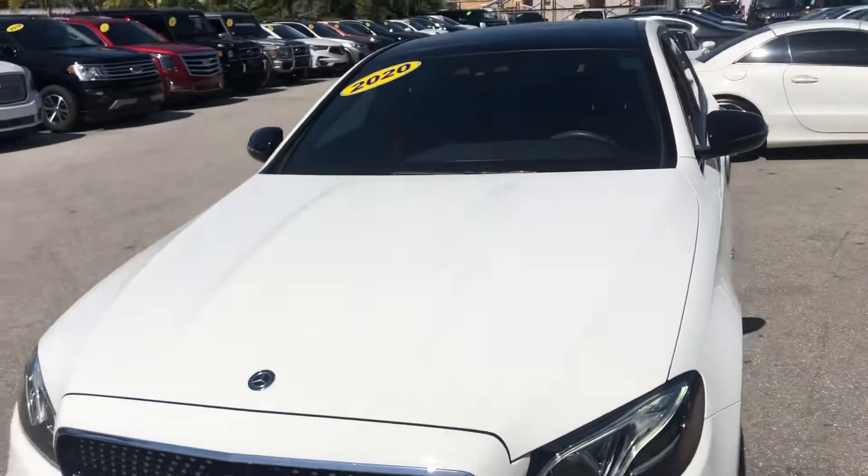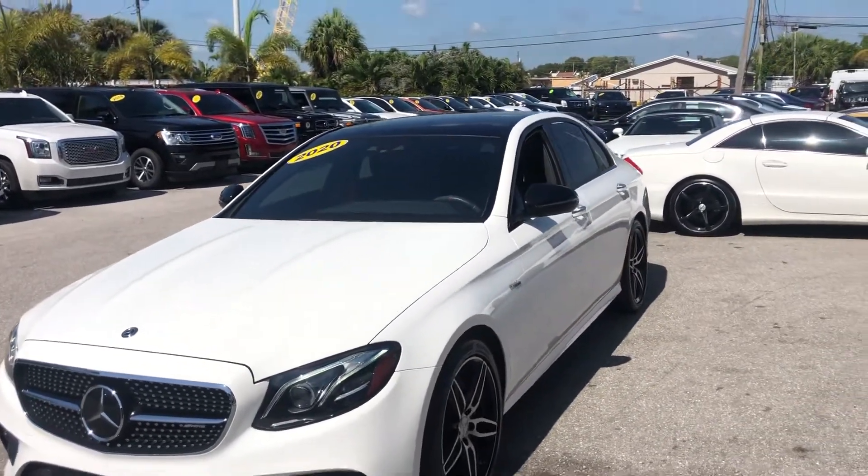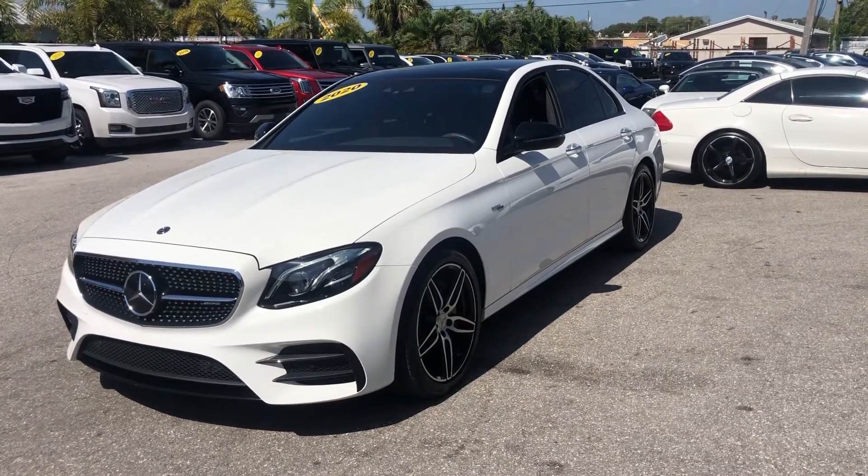This is a 2020 Mercedes-Benz E-Class AMG E53 here at Classic Cars of Palm Beach. You can visit us at ClassicCarsAtPalmBeach.com.